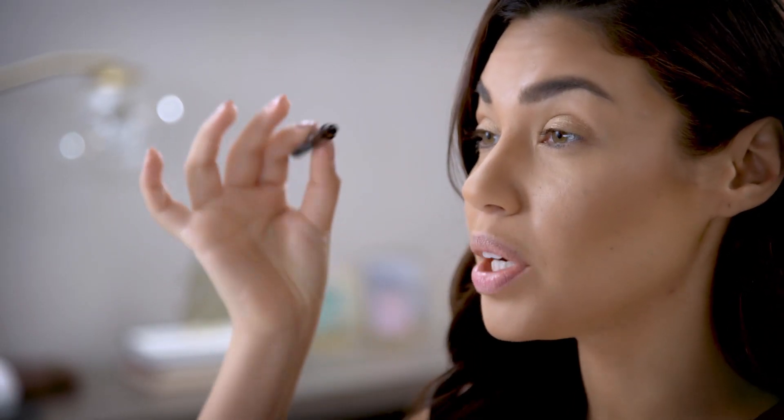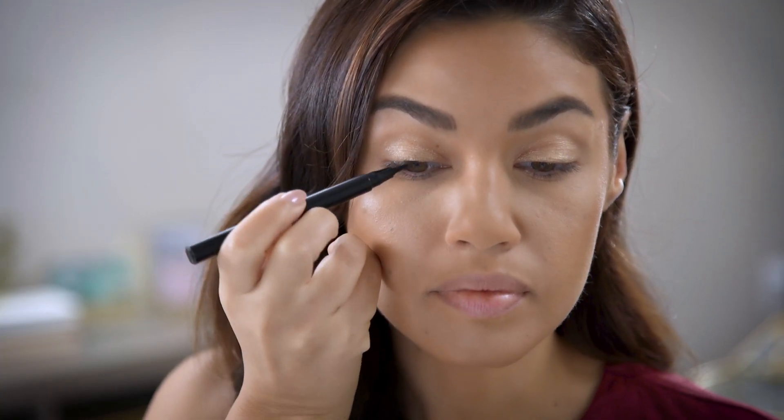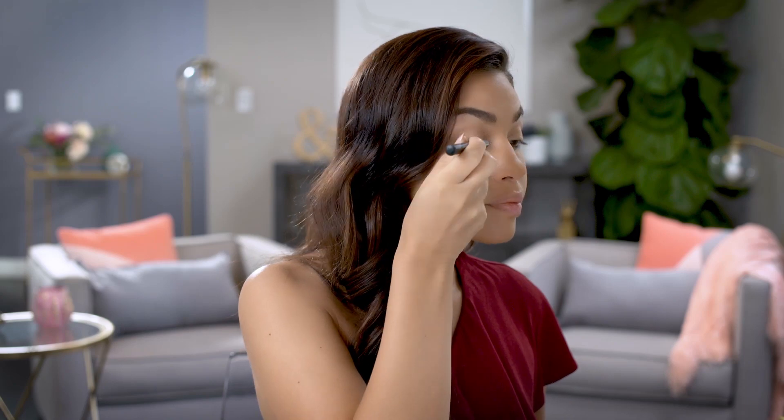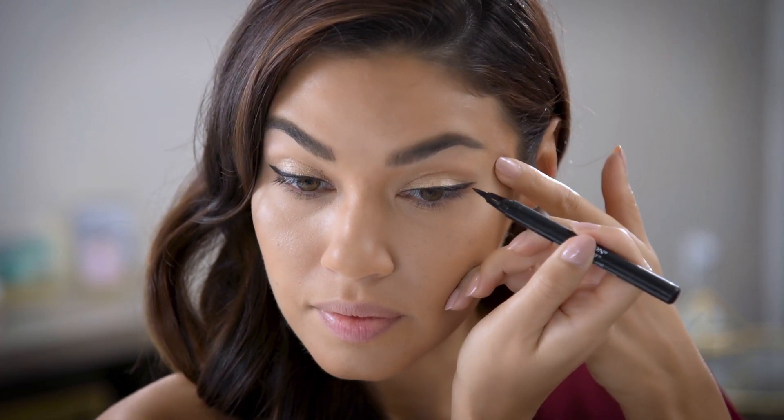You can use the top to create a really nice thin line along your lash line, or you can turn it sideways to create a thick line for the wing. To start, I'm gonna trace a line from the center of my lid to the outer corner. Once I have that, I'm gonna connect the inner corner back to the center. Now I'll come back to create the wing for my cat eye — you don't want to go overboard here. It's more of a glamorous flick than a thick swoosh. The tip of this liner really helps you get that exact shape you want. And that's the finished liner.